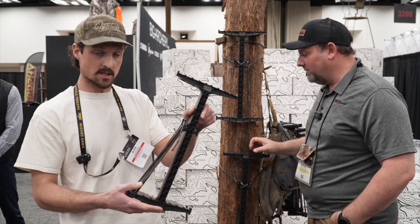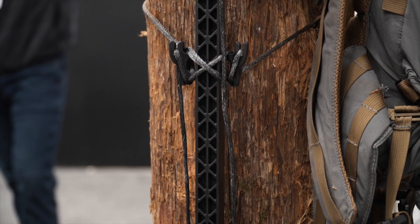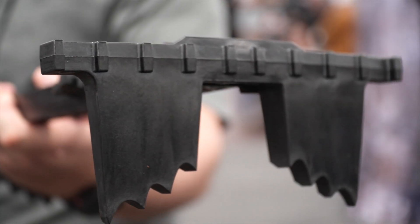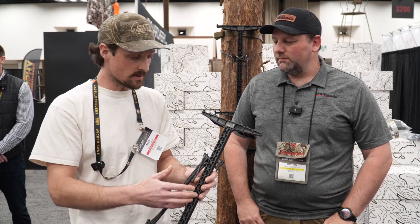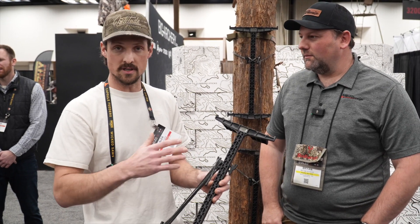The big new launch for this year is our Carbon SS climbing sticks. This is a technology that we've been working on for the last three years, so we're obviously extremely excited to see this come to fruition. This technology allows us to achieve really ultra ultra lightweight specs but also improve durability.